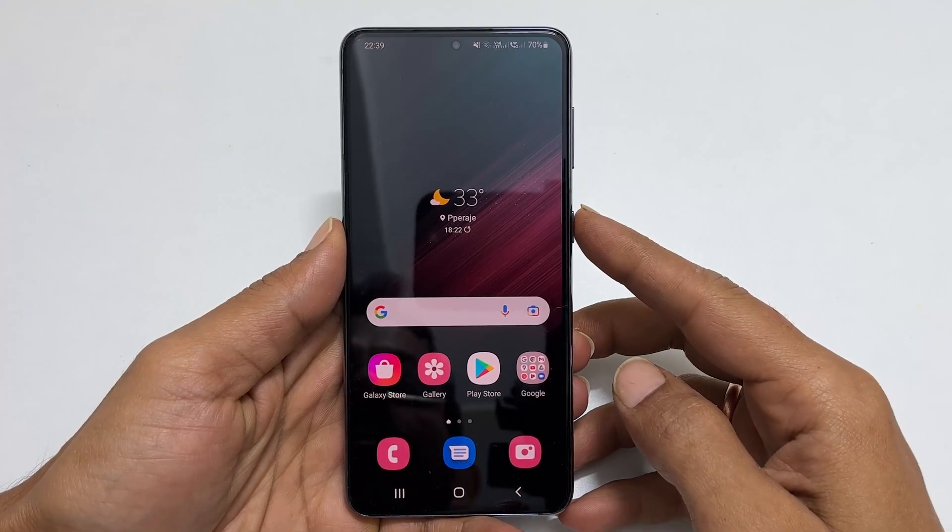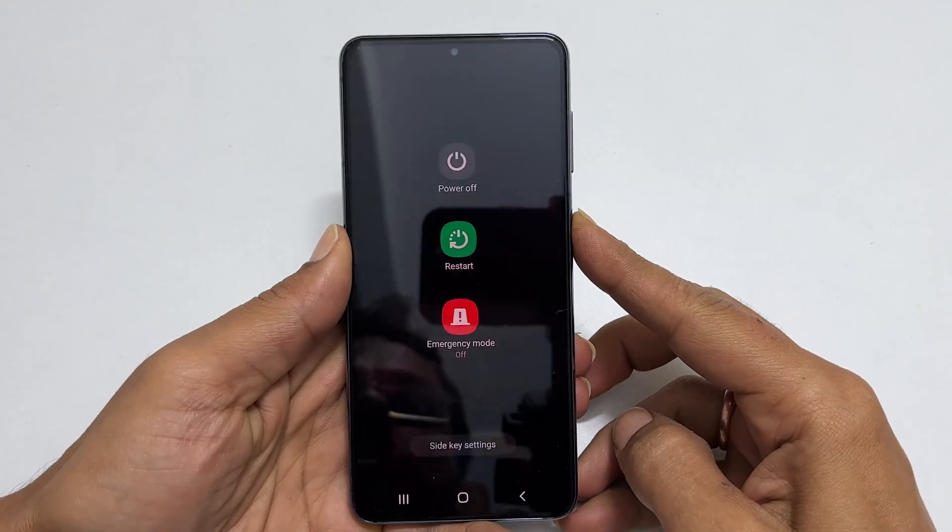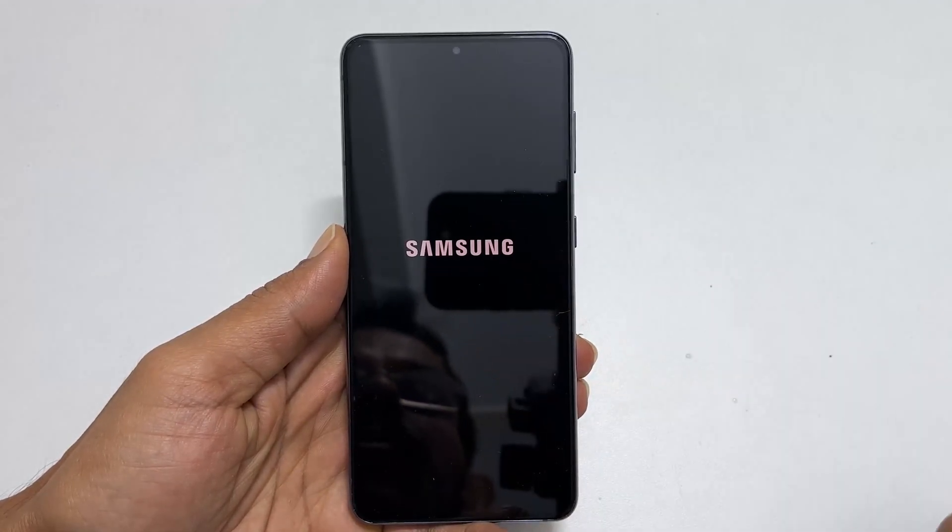Hi, welcome to the channel. In this video, I will share how to power off Samsung Galaxy S22 using the side key.